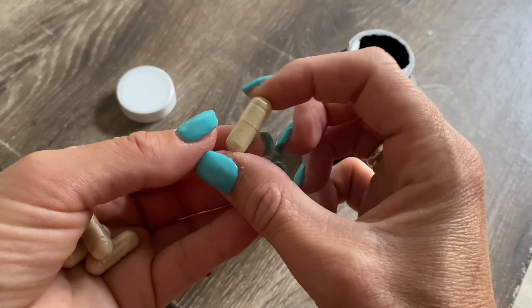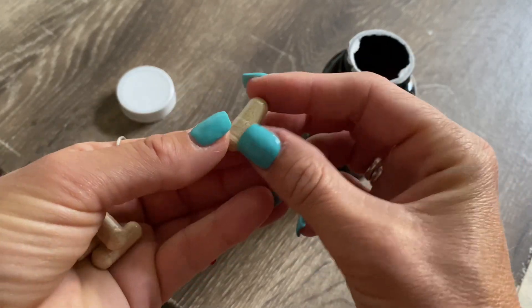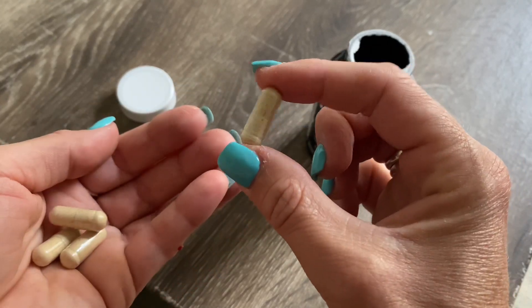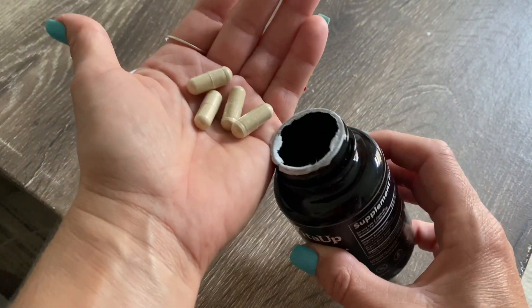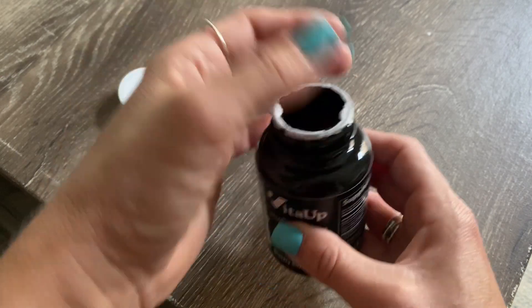As you can see, they're regular-sized capsules and very easy to swallow. These are made with organic ashwagandha and black pepper, which is why they have an earthy smell to them, which I really appreciate because I know I'm getting a natural product.